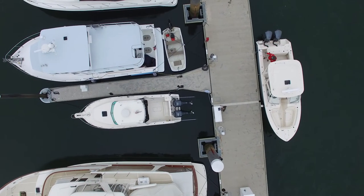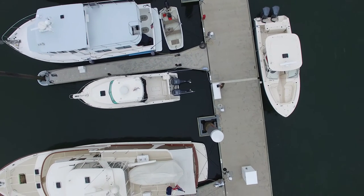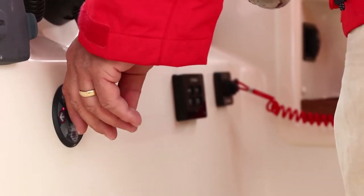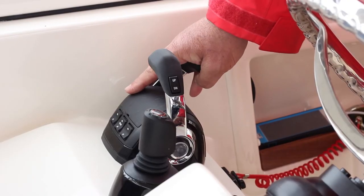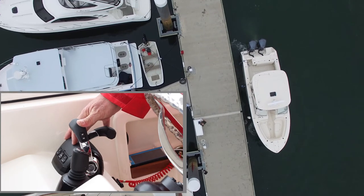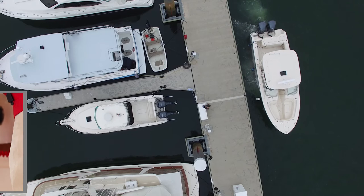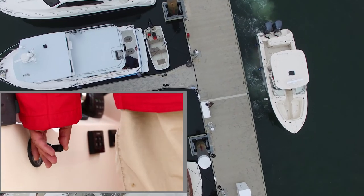Okay, let's cast the boat off and give this a try. I'll start off with a little shot on the bow thruster, ahead on the port engine, back on the starboard engine. The engines are walking — walking the stern out. The bow thruster is pushing the bow out.